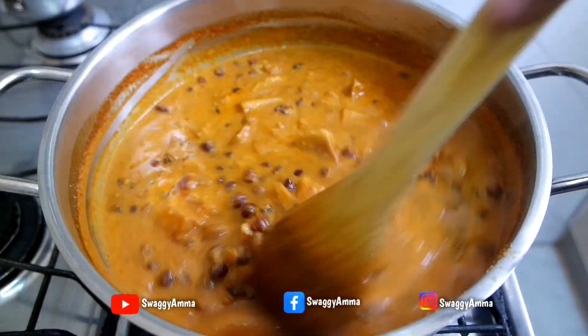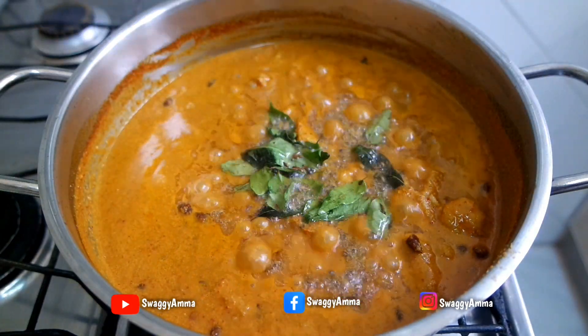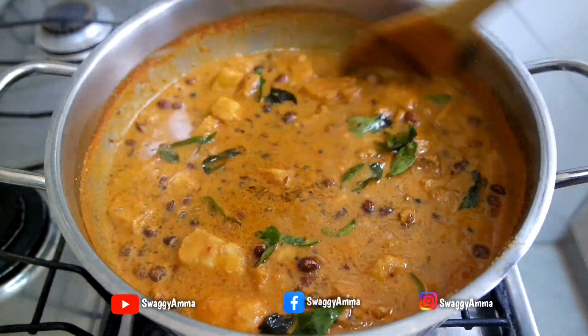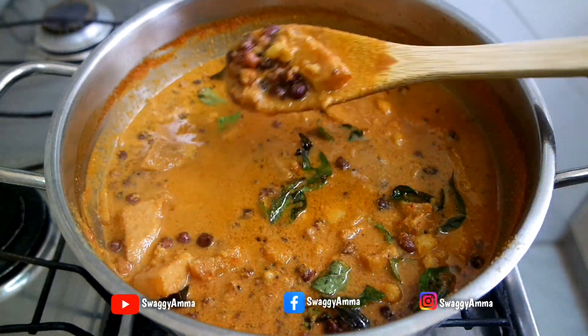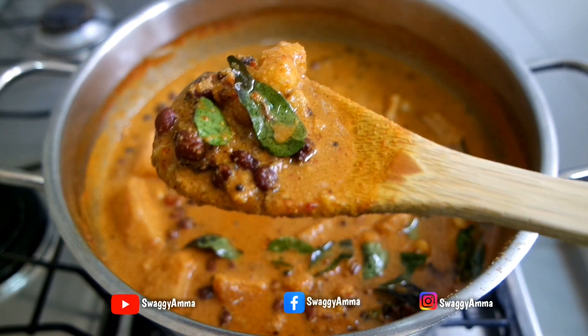Once the gassi has thickened and the oil has started to separate, stop further cooking and add the previously prepared tempering into it. Give everything a good mix. Our delicious chani gassi is ready — this is best served with rice.